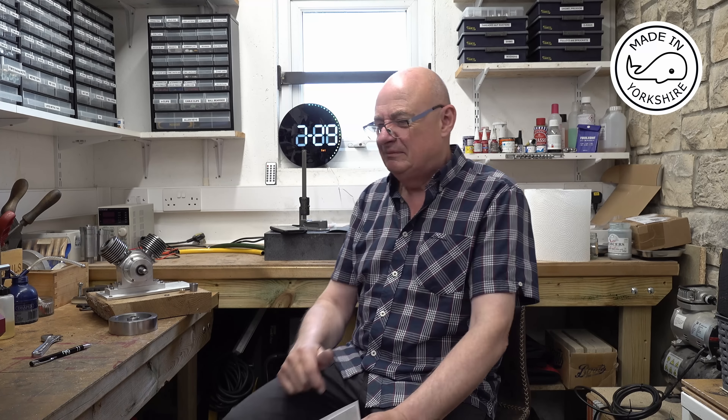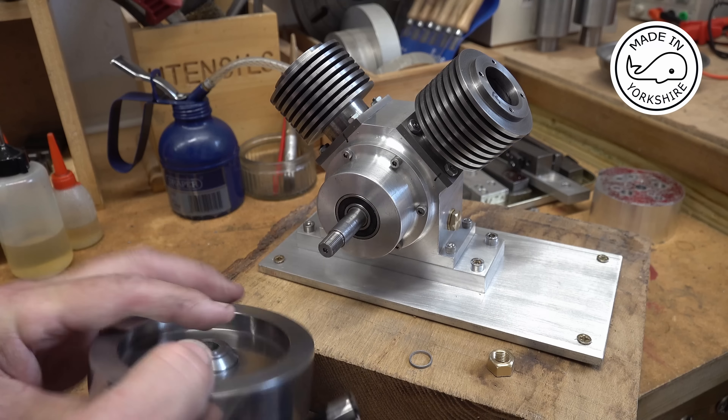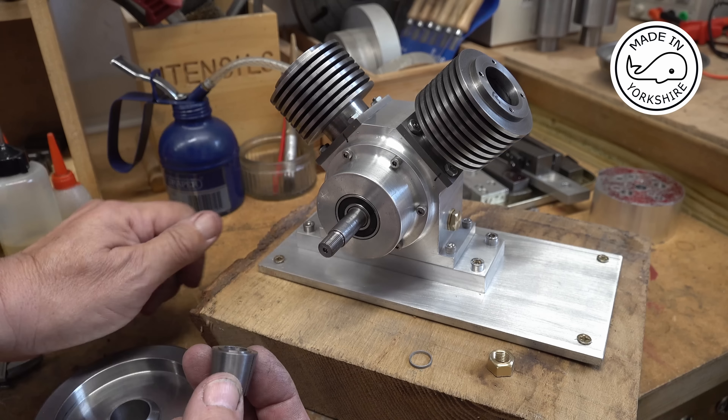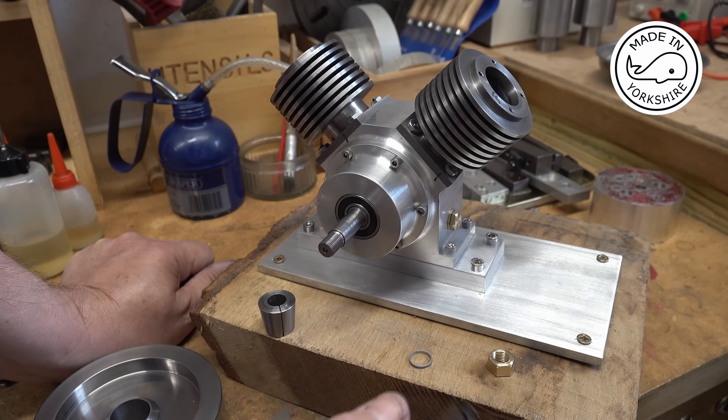What I did when I made the flywheel was create this little boss here to sit against the crankshaft to take the pressure off this bearing, which works okay. But the problem is, once you get the flywheel on, potentially in the future it could be difficult getting it off because when you pull it off it's going to be pulling against the collet and the collet is going to grab. The collet has a little boss on it which sits against the inner race - that's the way it should work, but I don't want it to do that because I haven't got a spacer there, so it'll put too much pressure on that race.